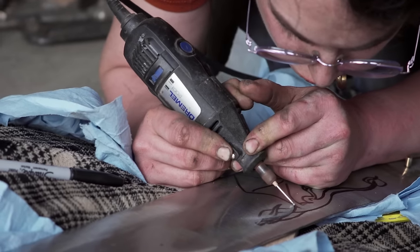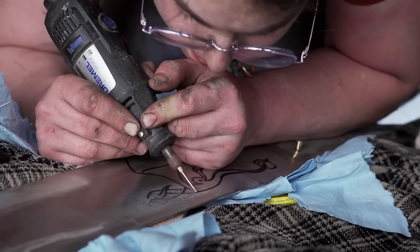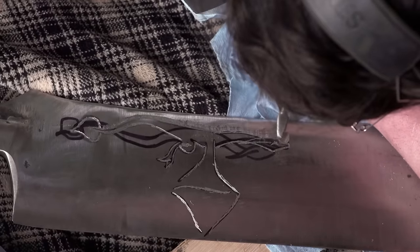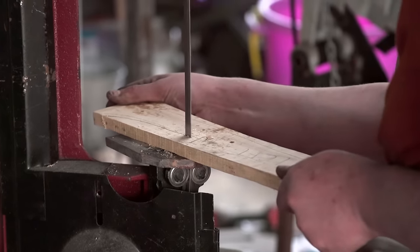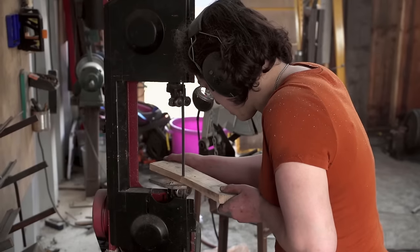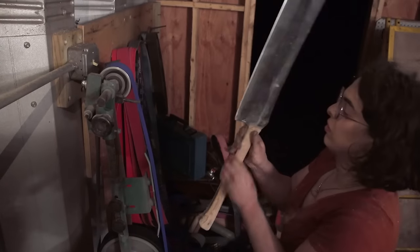I need to engrave a dragon into this thing. I'm carving a dragon because they're kind of my signature. One of the things that I teach and that stands out about my classes is that we always finish by making a silly little dragon face. Now I can get to my fit and finish work. It looks really good, and it feels really good in the hand. I guess I'm done.